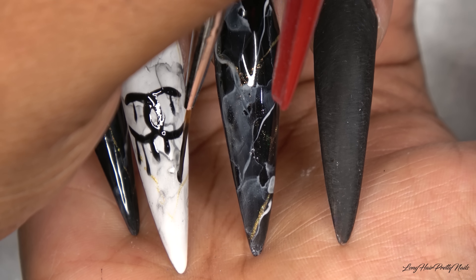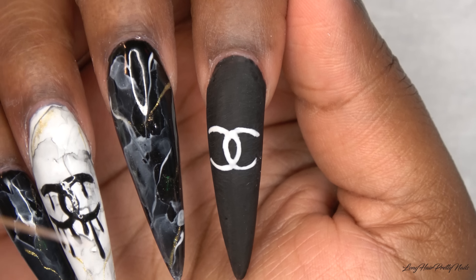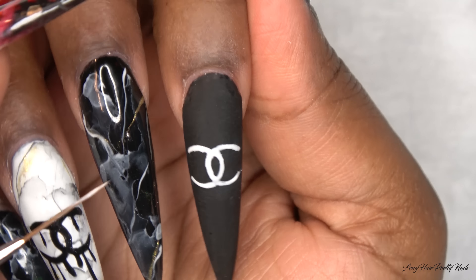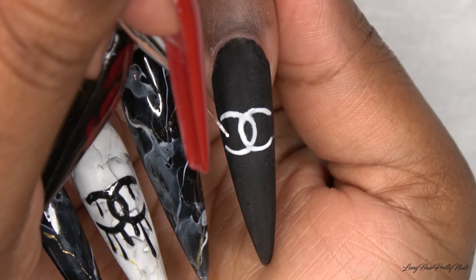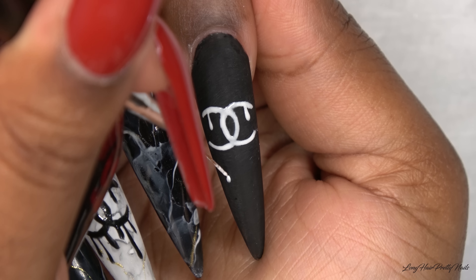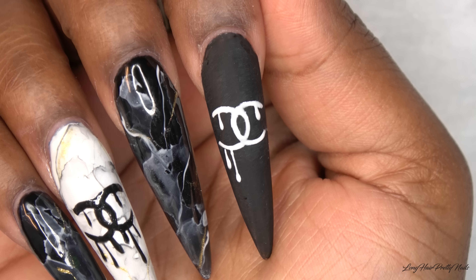After all of the drips are done, I went ahead and cured this nail in my LED lamp for 60 seconds because I did not want to bump it and mess it up. Then I repeated the same thing for the index fingernail using the white gel polish.